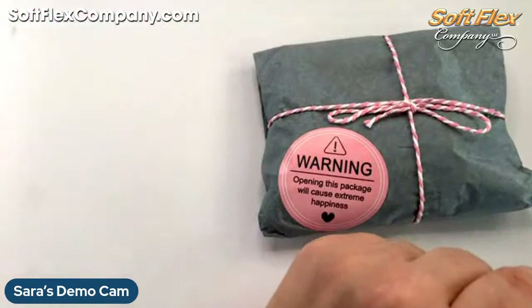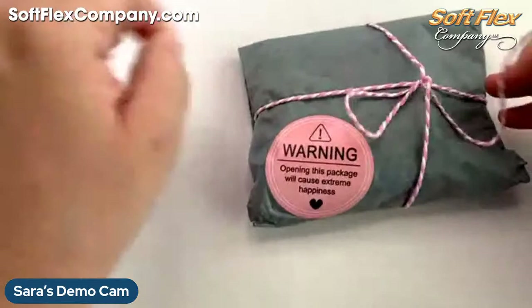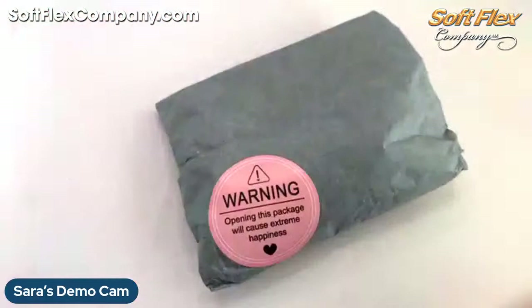Last but not least, Pool Party is available as well. You can buy that on the website and get in on our fun event with Jesse James Beads coming up June 2nd and 3rd. All right, let's get opening!